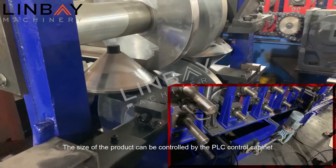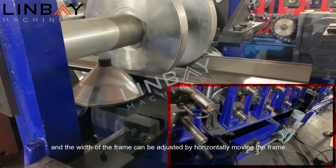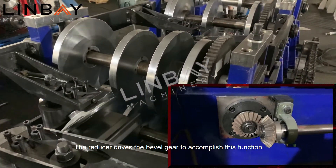The size of the product can be controlled by the PLC control cabinet to control the motor on the forming machine. The width of the frame can be adjusted by horizontally moving the frame. The reducer drives the bevel gear to accomplish this function.